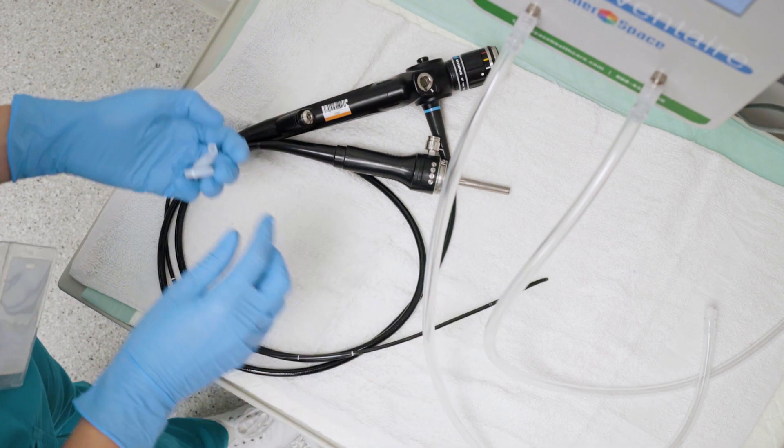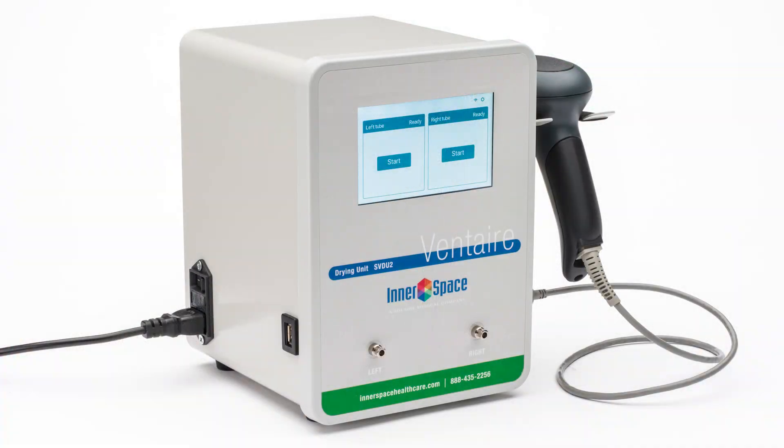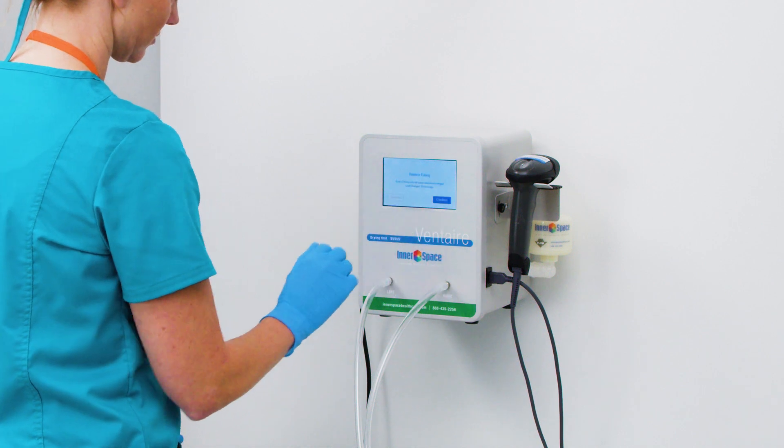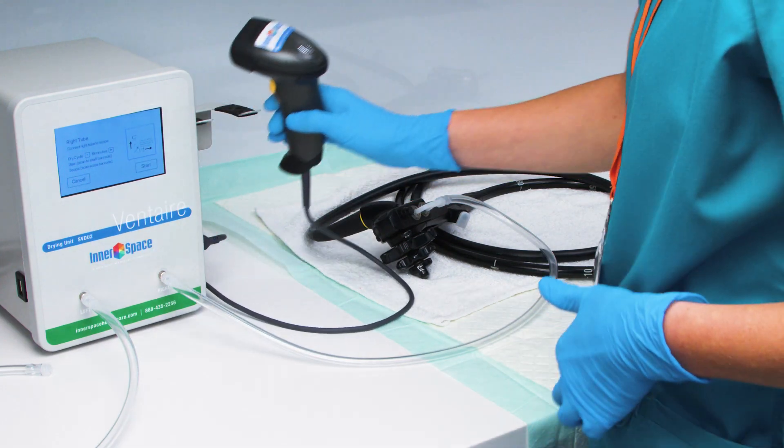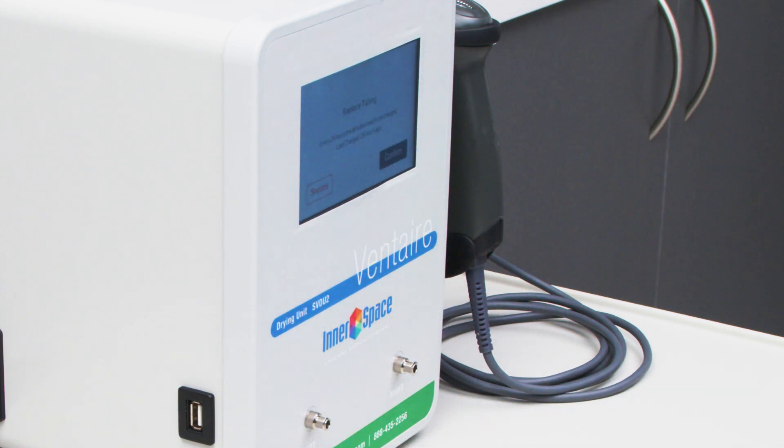The Drying Unit works with all major endoscope brands. Drying units are available in two versions: one includes a compressor that supplies air, and the other connects to a building's air supply. The display and intuitive interface makes setup and monitoring easy and clear, and a few simple steps initiate drying.